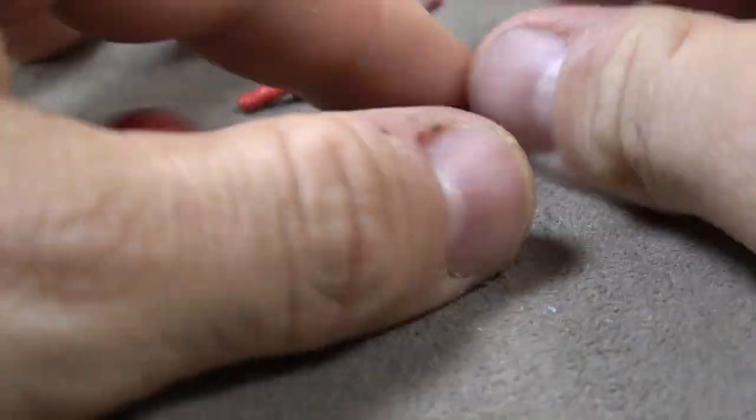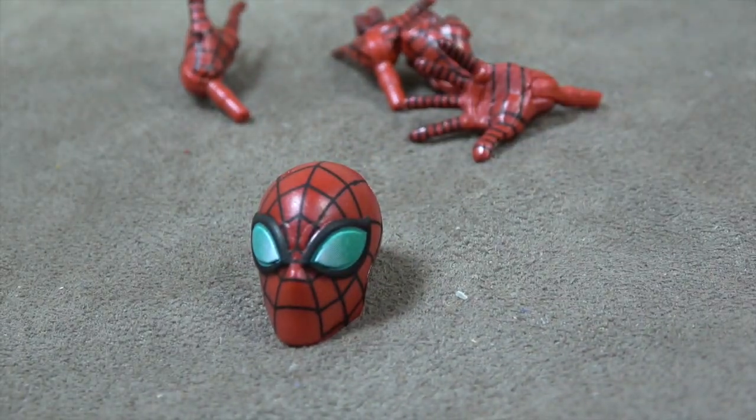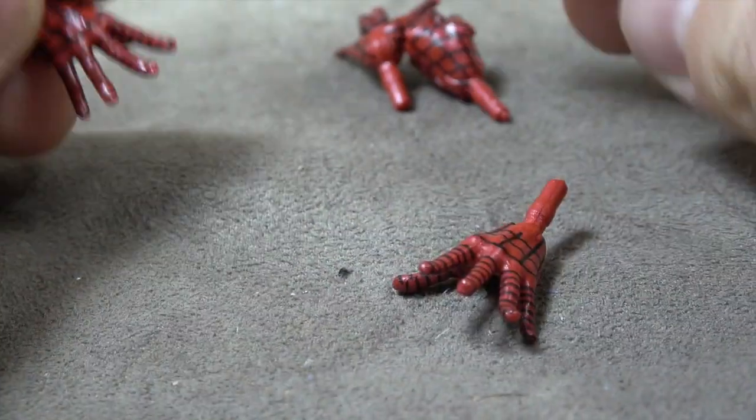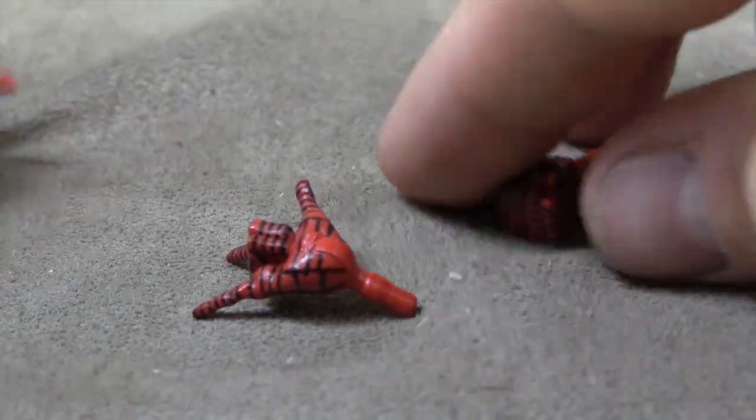Next up is Spider-Man. He comes with a masthead with the green eyes — I'm sure this has some reference to some book that I'm not familiar with, but it comes with it. And then we have two wall-crawling hands, two fist hands, and two web-shooting hands. And that rounds out the accessories.